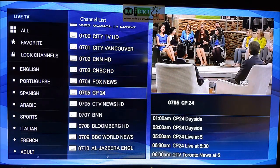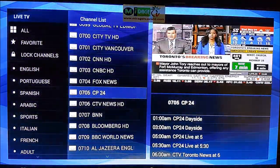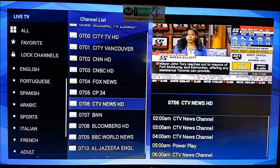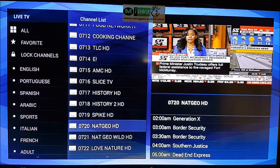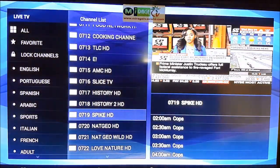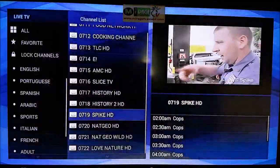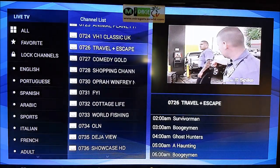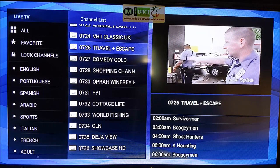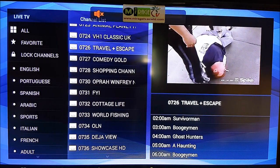Here it is — live TV playing smoothly. It tells you what's playing; for example, Spike HD is playing Cops. The program is really cool. The remote actually has volume control built in, so you can raise or lower the volume directly.